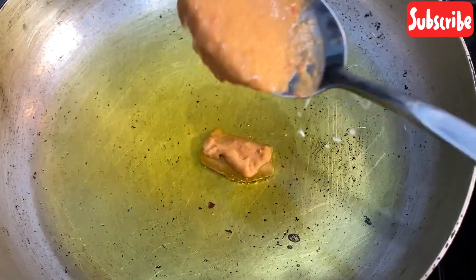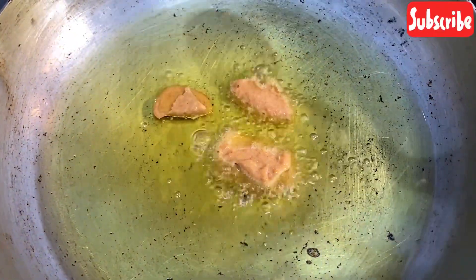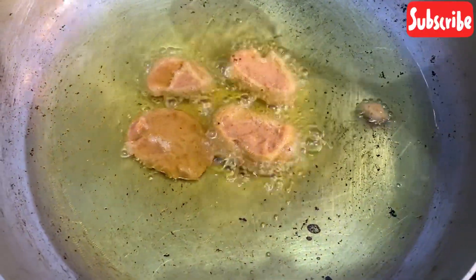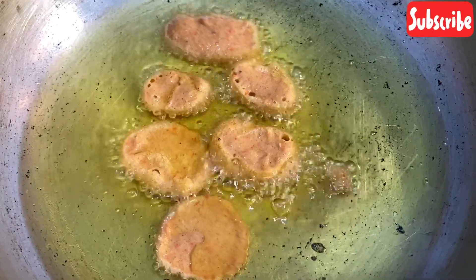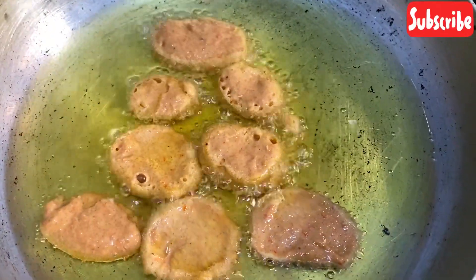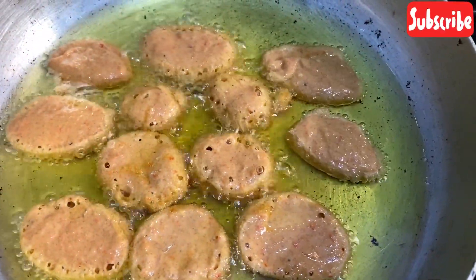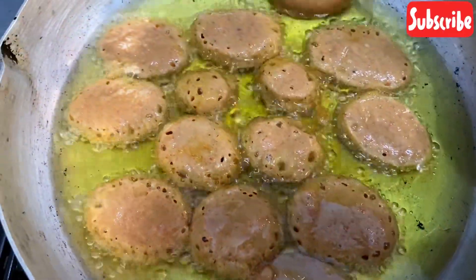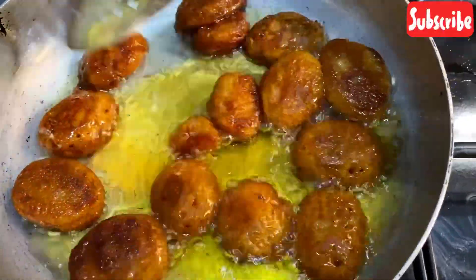Repeat the process until your paste is finished. If you have overripe plantain — the kind you cannot fry because of how soft they are — you can use it to make mosa. I love mosa so much. Anytime I attend an event and they share small chops, the only things I eat are mosa and puff puff. I love when my mosa is spicy.